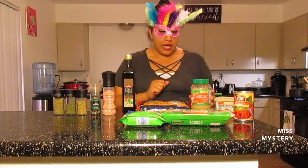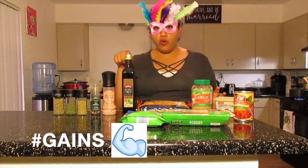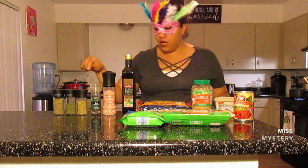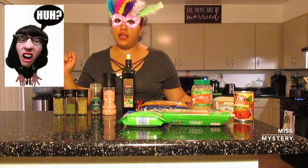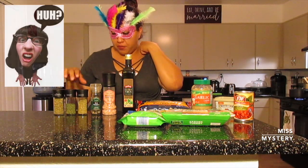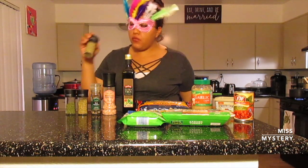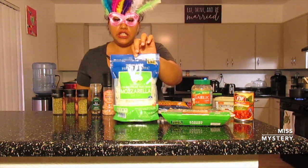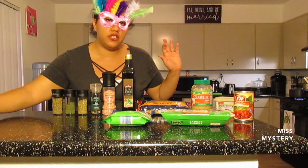I have some garlic. I have some whole wheat pasta — it's going to be a little healthier. I have some olive oil, some Himalayan salt, pepper, and this here is oregano. I know you're wondering what the hell is oregano doing here, but it's a little secret recipe of mine, so stay tuned until the end to see that. And I have some parsley, my favorite Italian seasoning, and some mozzarella cheese. This here is four cups — you're not going to use all of this. All of the measurements you need I will place in the description box below.